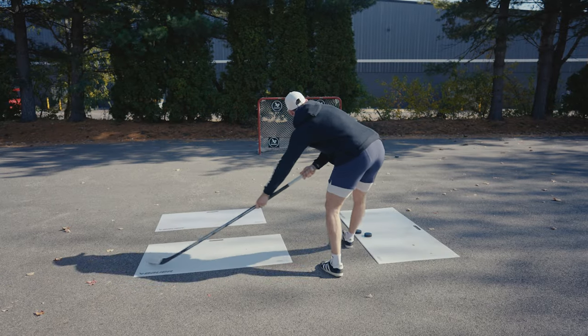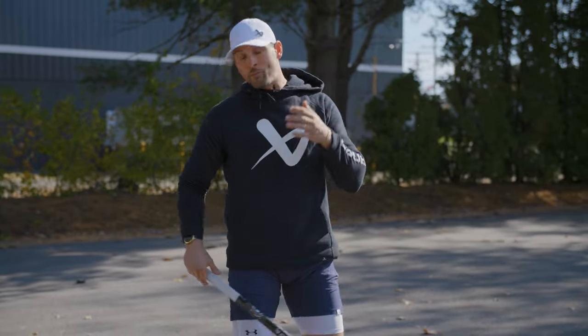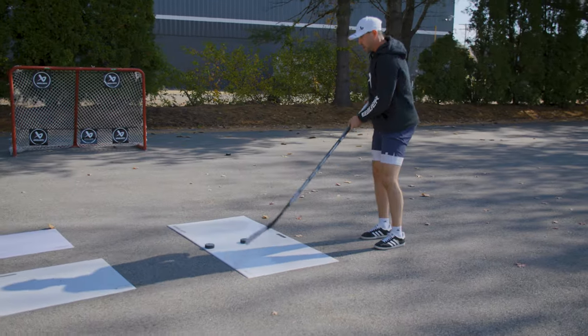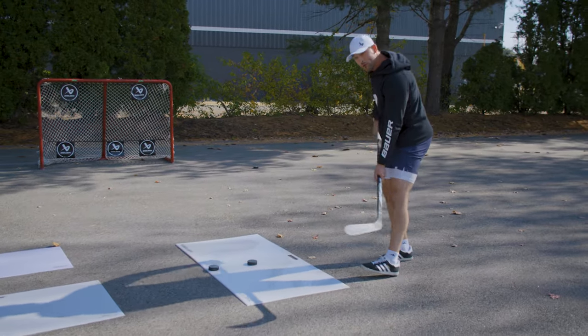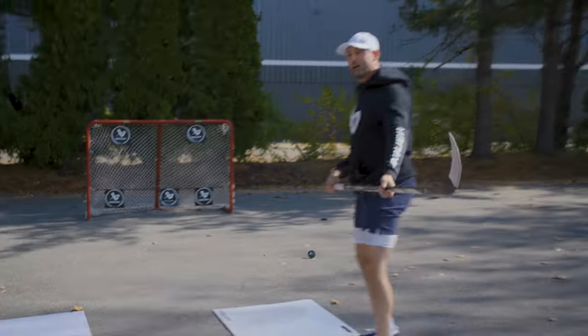I'm going to pull in tight to my body and that's where I'll release the puck. So I push, I pull, bang. With our bigger pad, you can also work on those clap bombs. You turn that pad vertically so now you have a little bit more room, and I'm just going to bang, trying to go five hole.